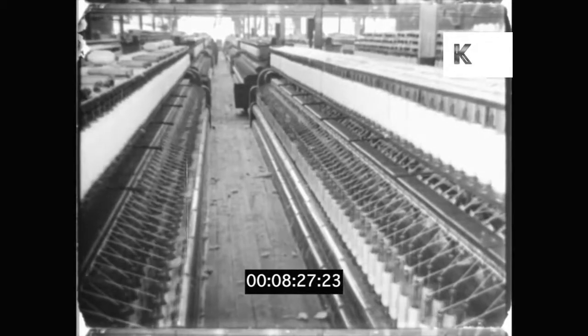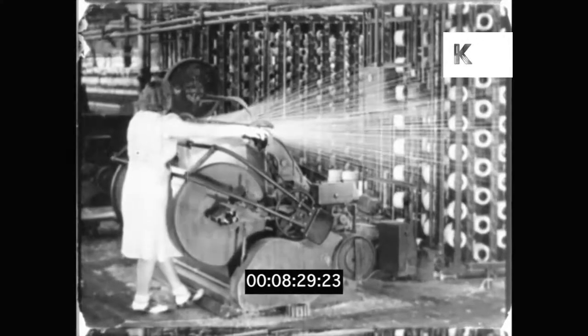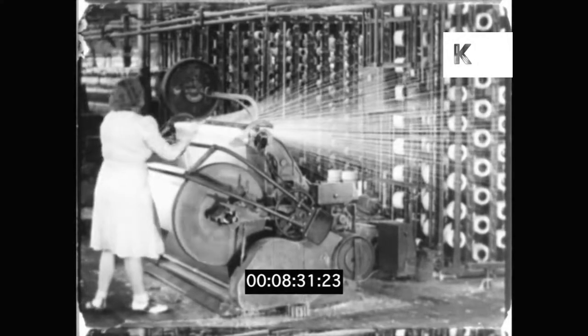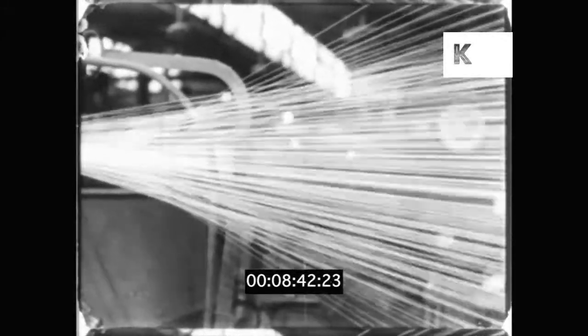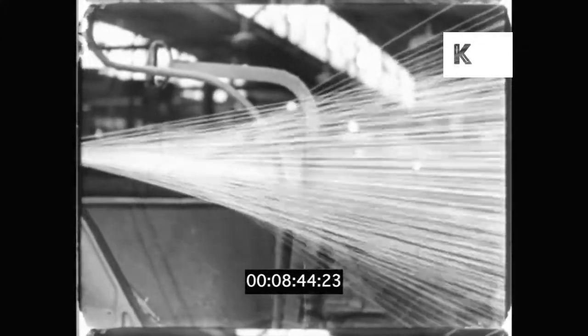All these machines are spinning yarn. Now the cotton is ready for weaving. This machine lines up the strands of yarn for the lengthwise threads of the cloth.